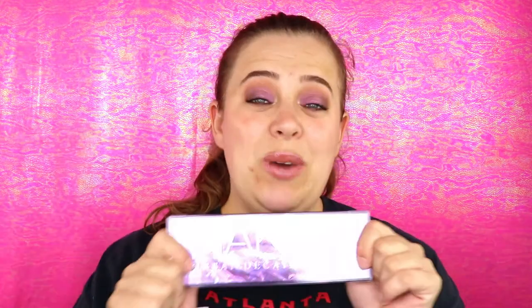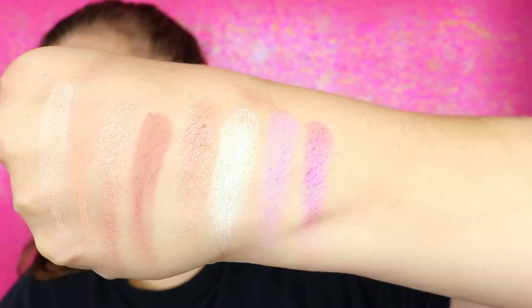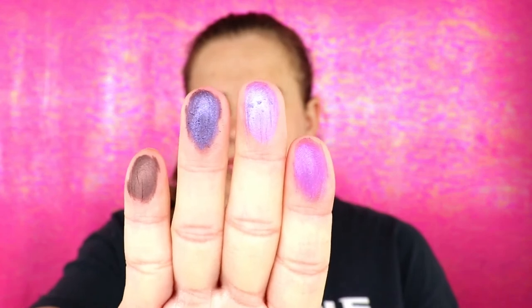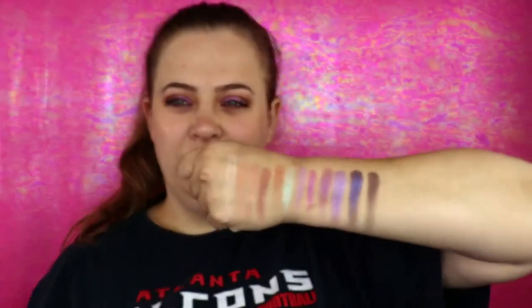Before we get into all the details I'm going to go ahead and start with swatches, so I will be right back. Okay, so these are your swatches. FYI, I am not wearing this palette on my eyes today — I'm wearing the ABH Riviera palette.